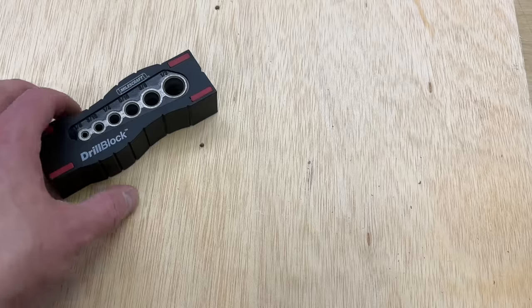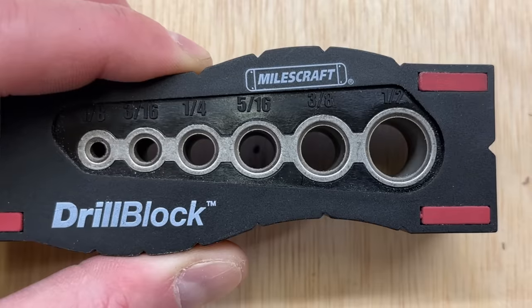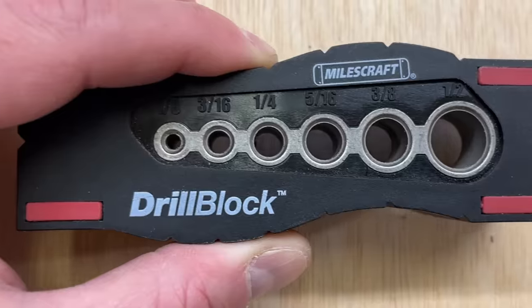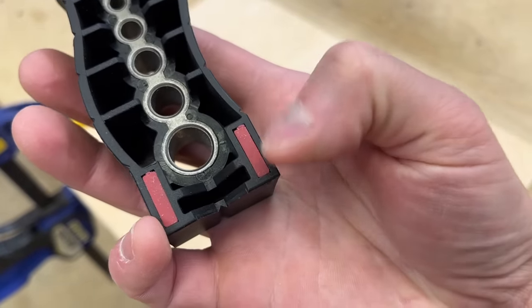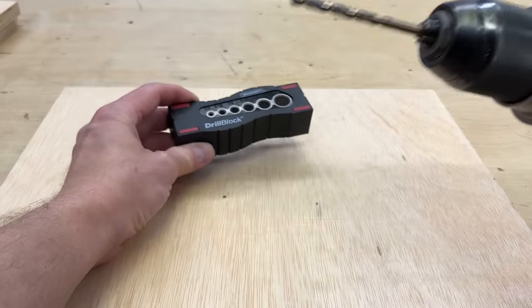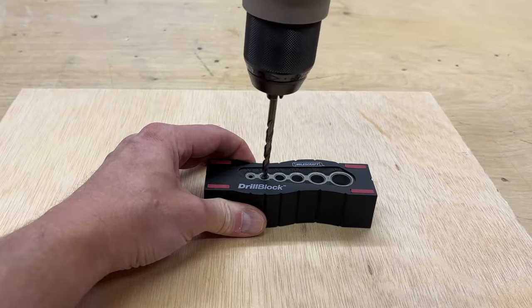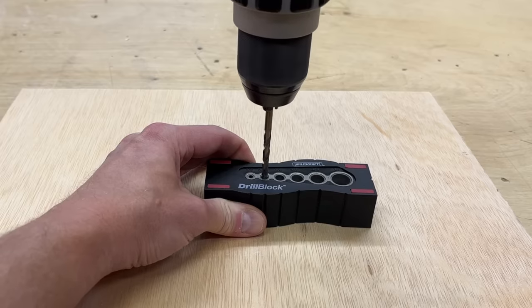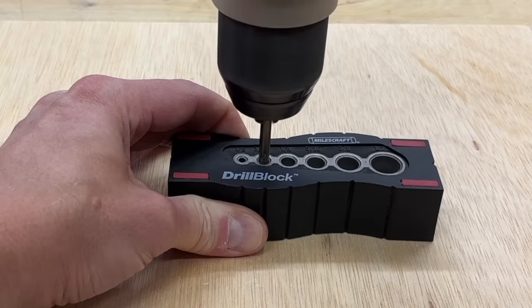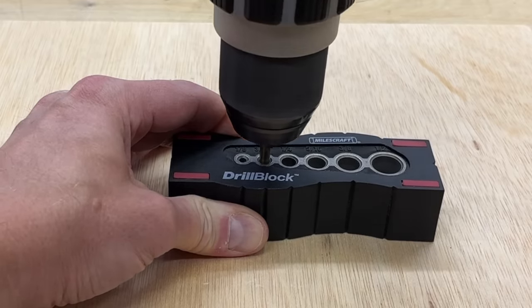To use a drill block, simply set your desired hole diameter over the spot where you'd like to drill. You can sight down through the hole for lineup accuracy, and most of them have rubber feet that keep them from sliding or moving. With the drill bit of appropriate size chucked in and the block pressed down firmly to your surface, you can carefully insert the bit into the hole, pull the trigger, and spin up to full speed. Then, as you press the drill downwards, the metal sleeve will guide it, keeping it perfectly square and vertical.